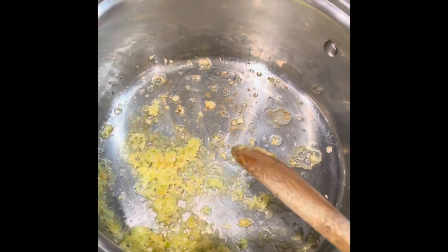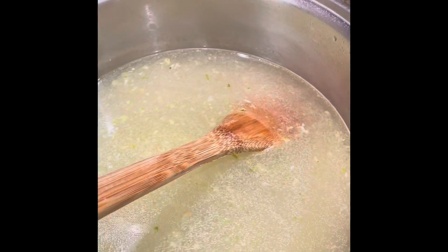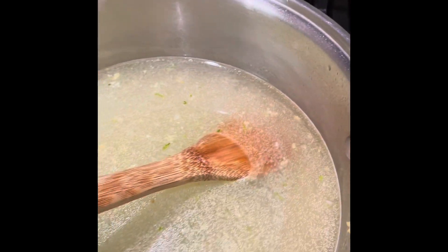Next, what you want to do is pour in about seven cups of water. Make sure not to burn your garlic. So we've got all our water in — seven cups of water.